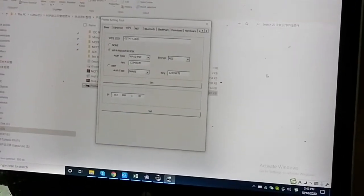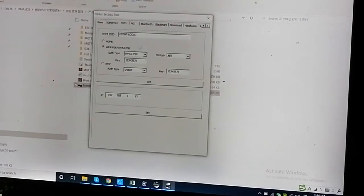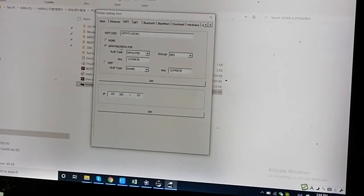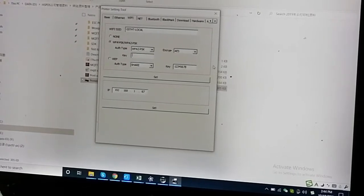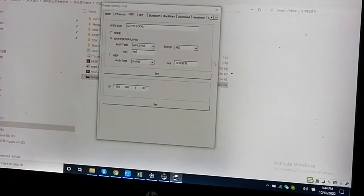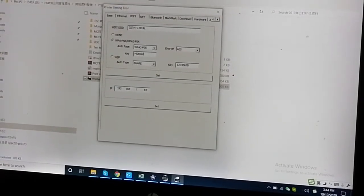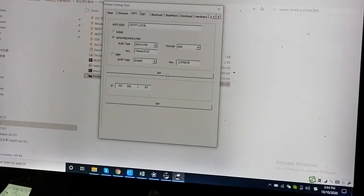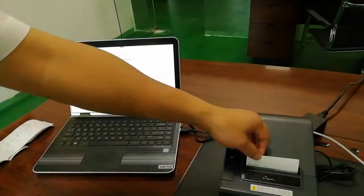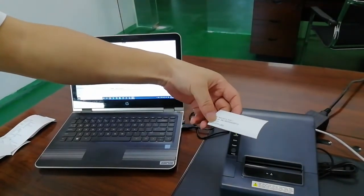You also need to pay attention to capital and lowercase letters when entering the password. Enter your key and save it. Click the setting button. The printer will print the setting confirmation with your SSID.